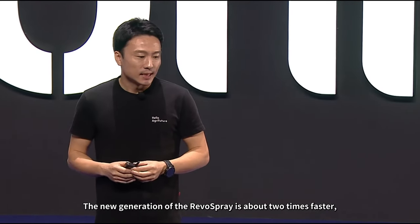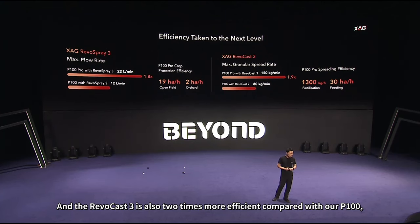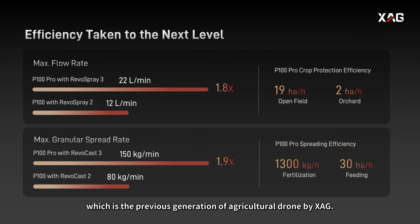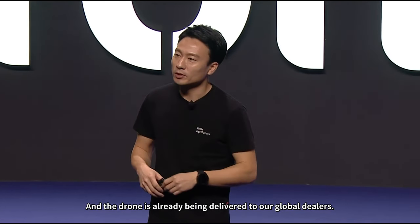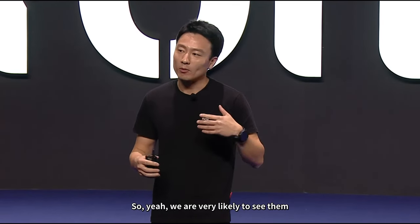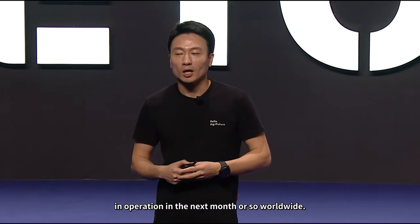Comparing efficiency: the new generation River Spray is about two times faster and more efficient than the previous generation. The RiverCast III is also two times more efficient compared with our previous P100 agricultural drone. We have released this drone in the Chinese market for more than half a year, and it is already being delivered to our global dealers — some have already received it — so we are very likely to see them in operation worldwide in the coming months.